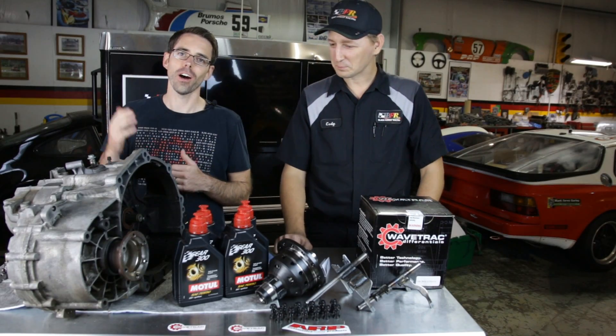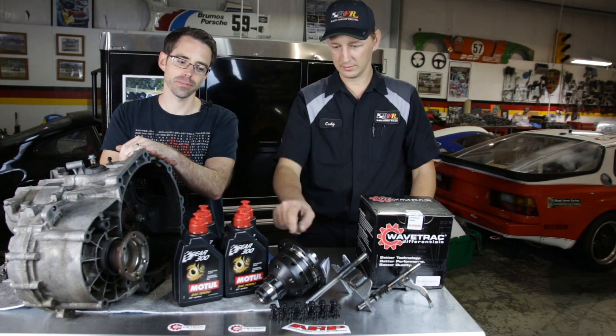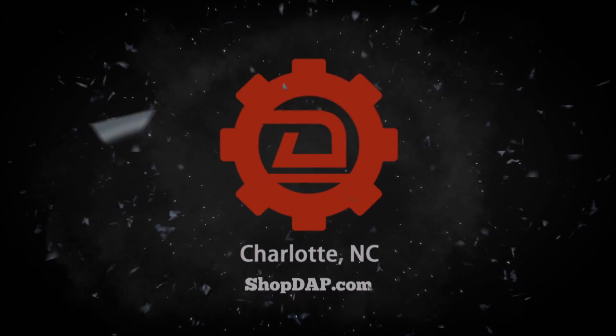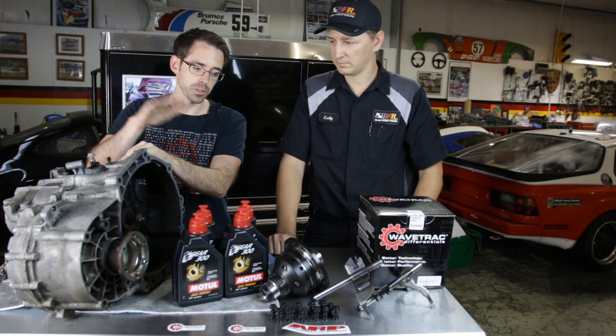Hey everybody, welcome to episode 4 of our Project Mark 5 build. Today we're going to be going over transmissions and installing differentials.